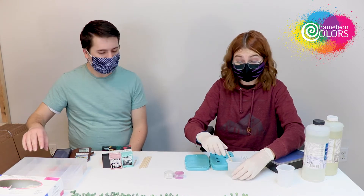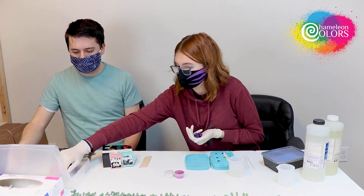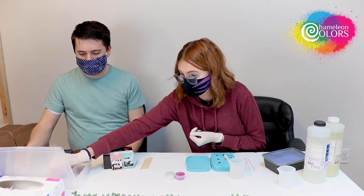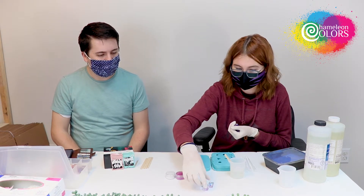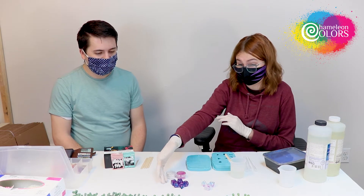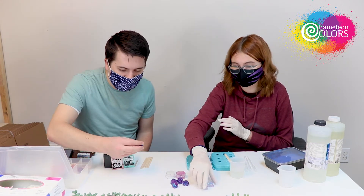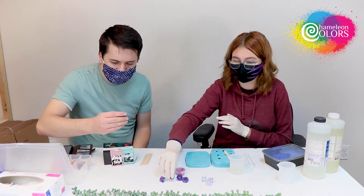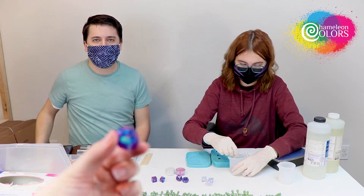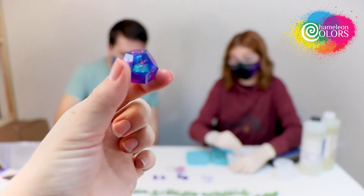I actually brought some finished dice to show you guys. These mica powders are incredible. I made two sets featuring two different types of mica powder. These ones were from a type I found on Amazon, and these ones used the mica powder from Chameleon Colors. You can see the color is a ton brighter. This one's a lot more opaque — not as clear — while this one added some really cool cloudy insides and the color shift is awesome. I personally really love the mica. We really pride ourselves in the vibrancy — you can definitely tell the difference.